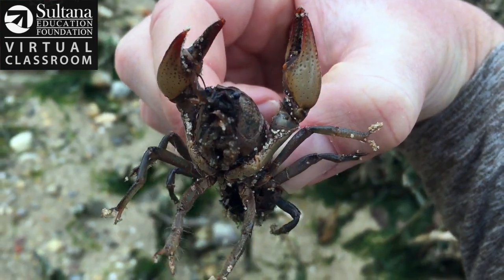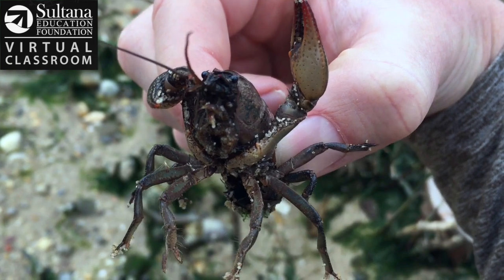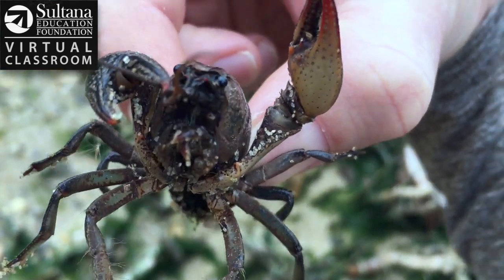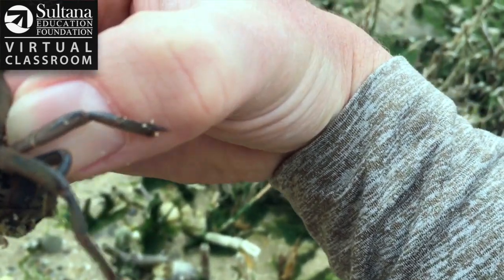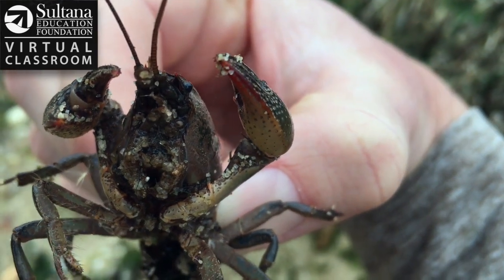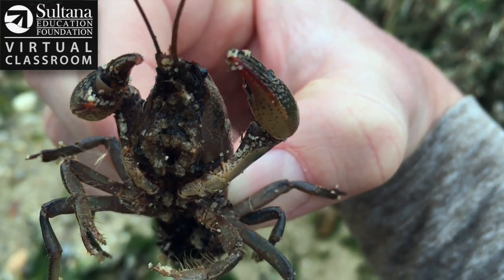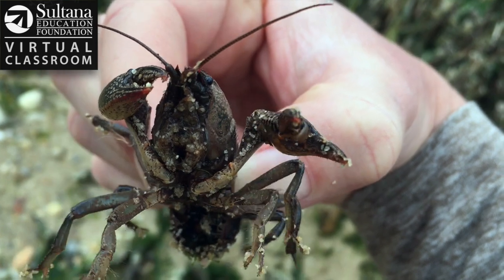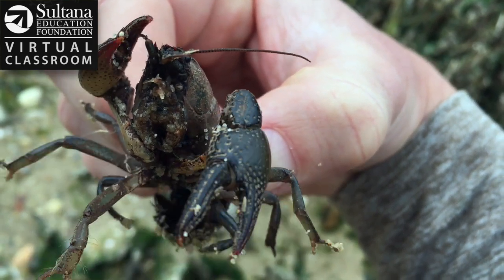The crayfish breathes through gills, so when it's out of the water you might notice that it's able to bubble some water out of its mouth. It's able to, for a short time anyway, recycle the water that's in its shell to allow it to get some new oxygen — it's almost like a bubbler in an aquarium.